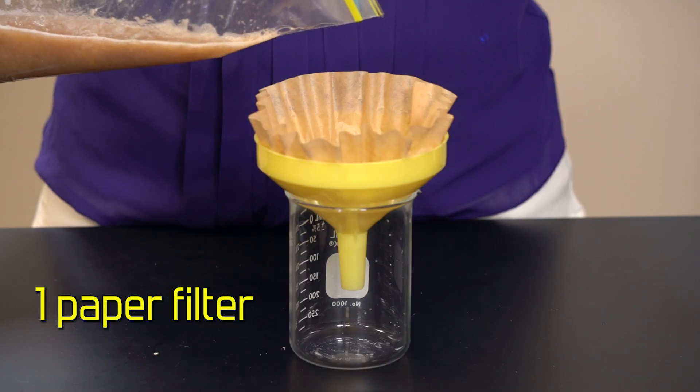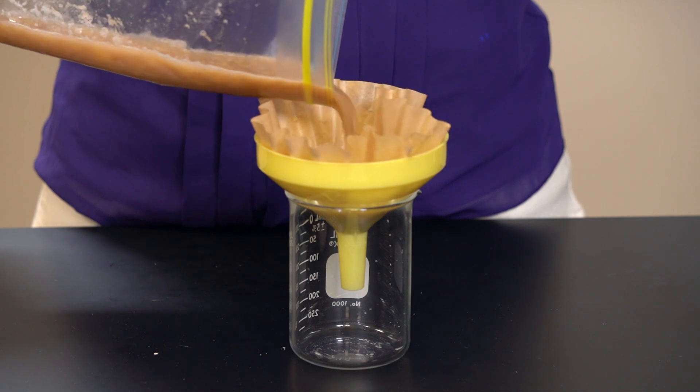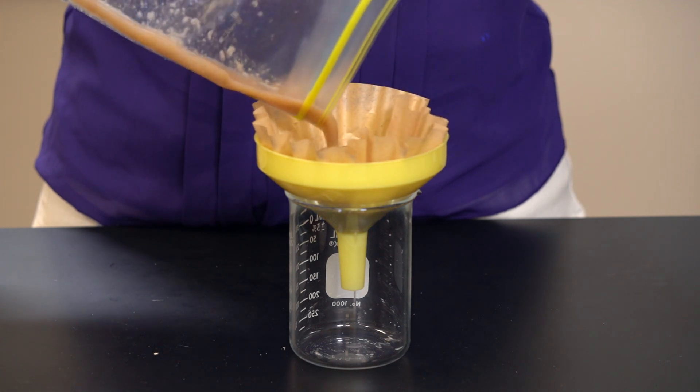Now that the DNA has been broken free, we need to separate the liquid from some of the more solid matter. For this, we're going to use a paper coffee filter. We then pour the entire solution through the filter. Be patient — this may take a while.